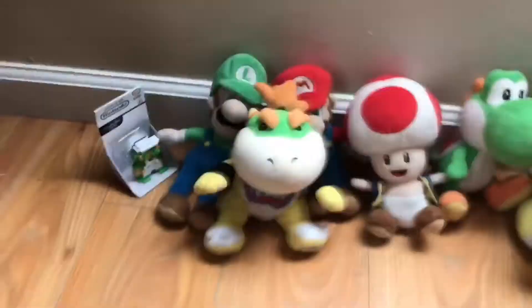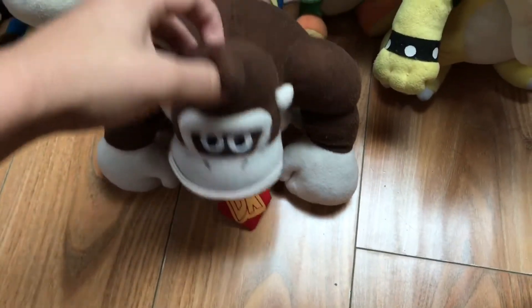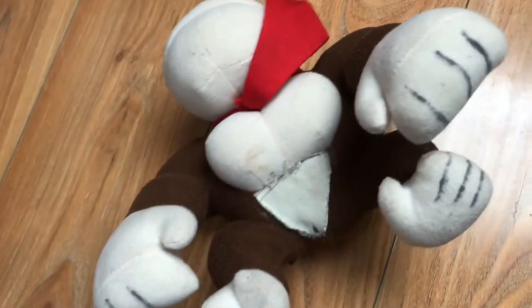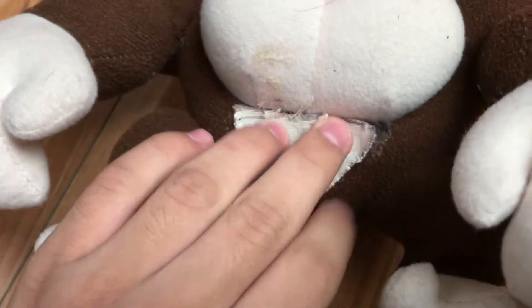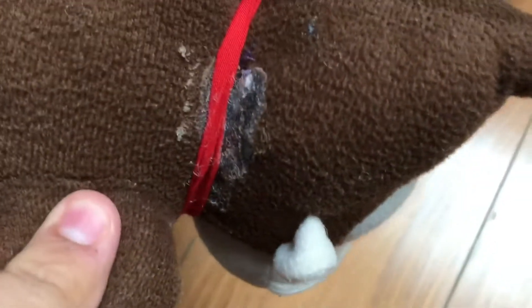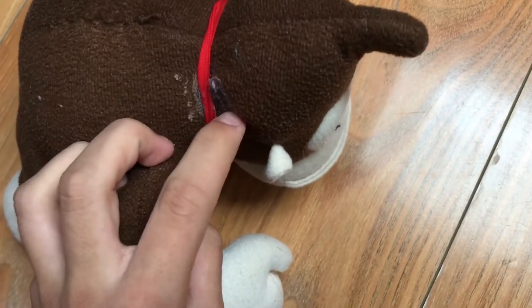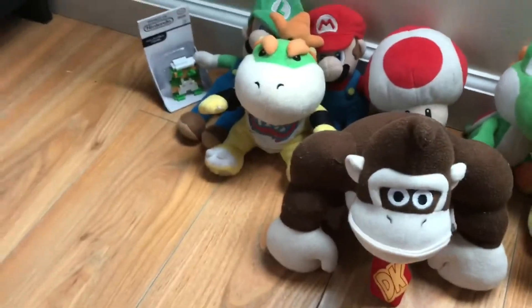Next one is Donkey Kong. I didn't really like how his hands turned out — they weren't sewn right. I accidentally put Sharpie on it. Also his chest area looked off so I added something there, which was a mistake. His neck had a hole in it and I tried putting glue on it but it didn't work, so this plush is kind of ruined, but not really.